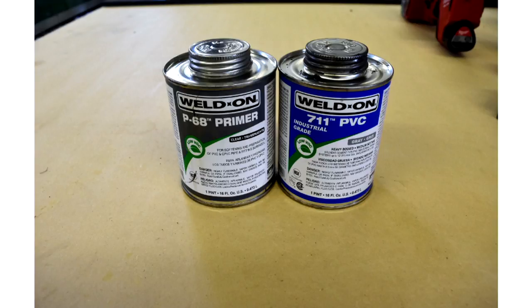To summarize on glue and primer: use primer, skip the cleaner—cleaner just cleans dirt off the pipe, so just wash your pipe first. Clean your pipe, prime your pipe, and glue with quality glue. The hardware store 'Oatey' stuff is not the best. With thousands—sometimes hundreds of thousands—of dollars invested in these tanks, it's worth using proper materials. Bill learned this the hard way through a huge disaster.